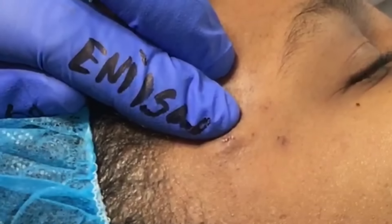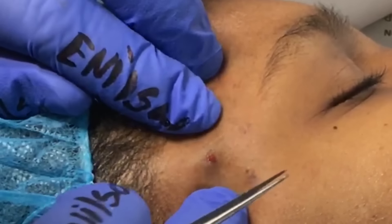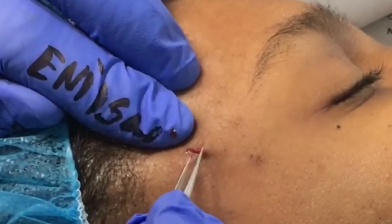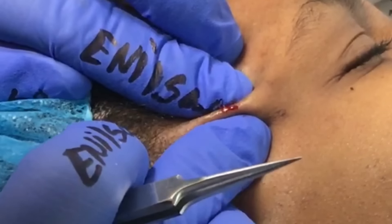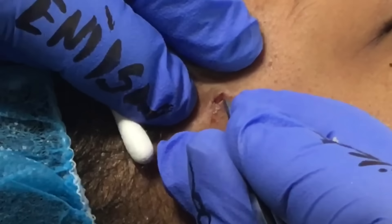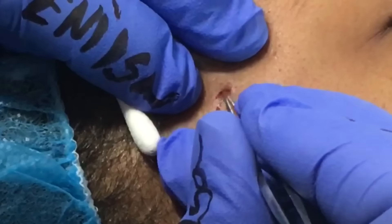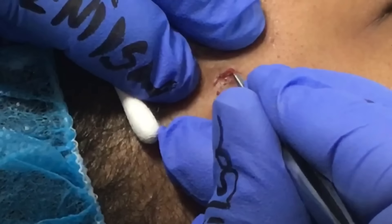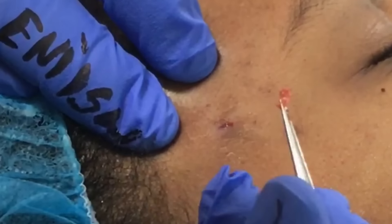We'll definitely get the whole sac out — you'll see that in just a bit. Pushing everything to the surface, getting everything out. Then I'll start using my tweezers to move that sac closer to the area where the incision was made. I try not to make a bigger incision; I just try to work it so we can bring it to the surface, and usually that works really well. There it is — we got it. Perfect.